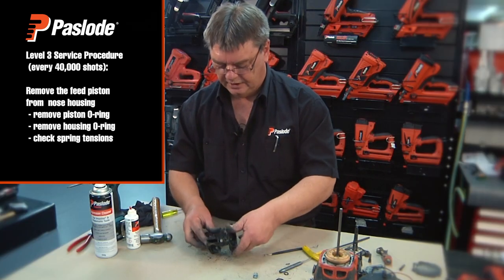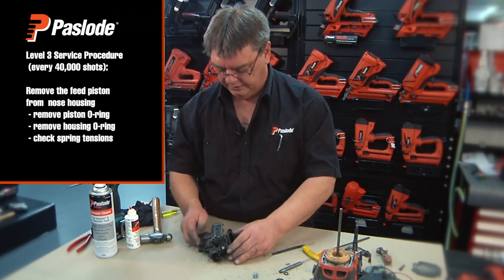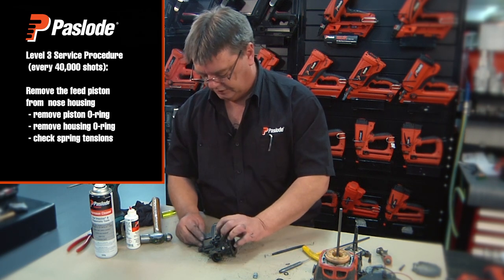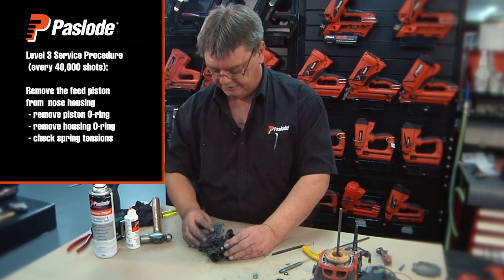It's not necessary unless there's damage to the springs to disassemble any further. Check the spring tension on the lock, check the spring tension on the tensioner, and check the gate spring tension.